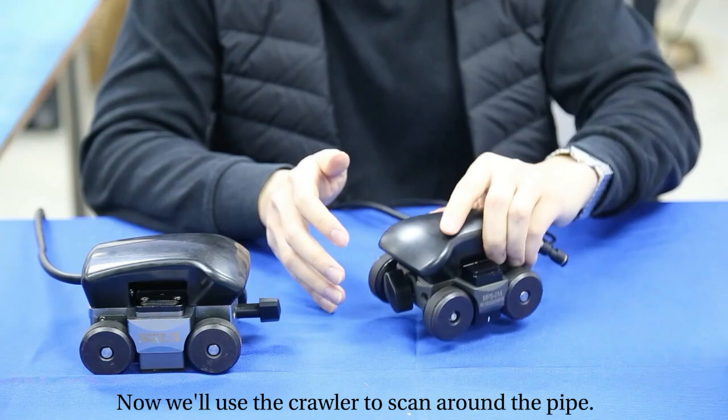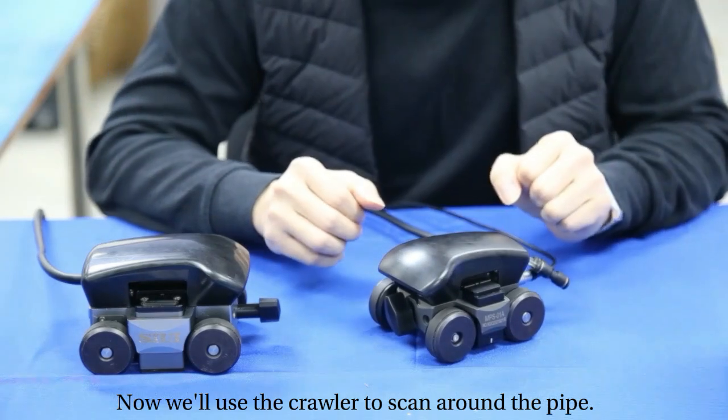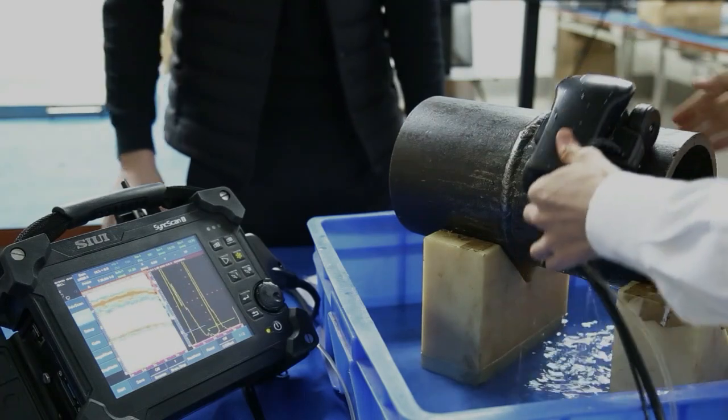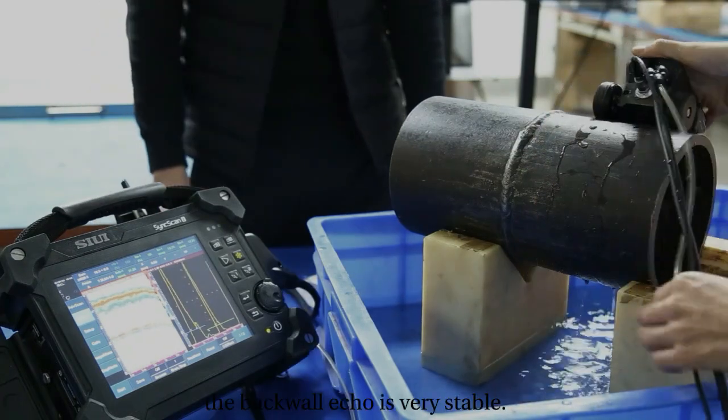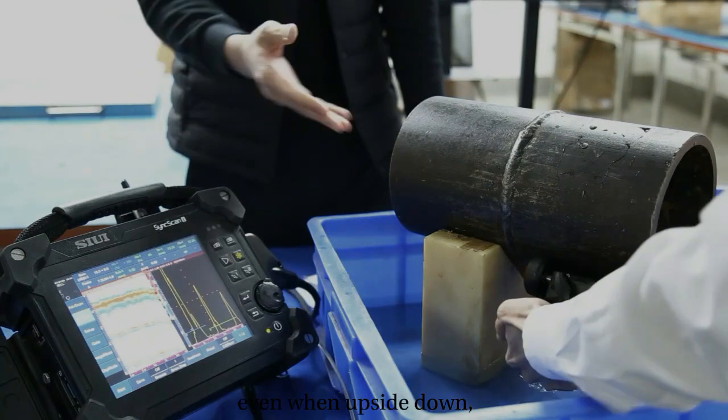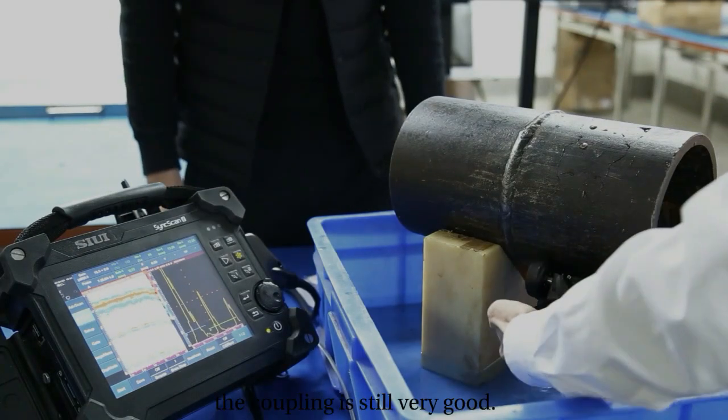Now we use the crawler to scan around the pipe. As you can see on the screen, the back wall echo is very stable. Even when upside down, the coupling is still very good.